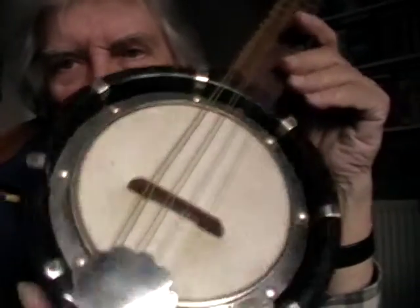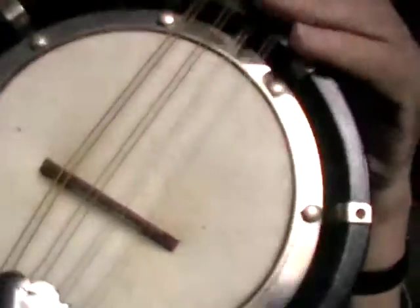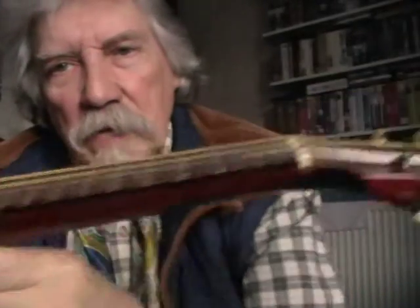It's got eight tension hooks there, which keeps the tiny head in pretty good nick and an okay tailpiece. The action's not bad at all for an instrument that's obviously made down to a price.